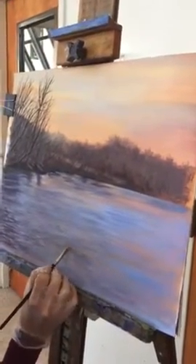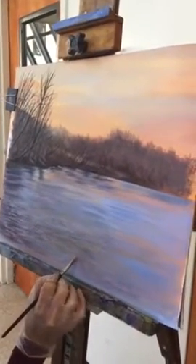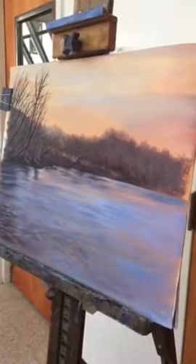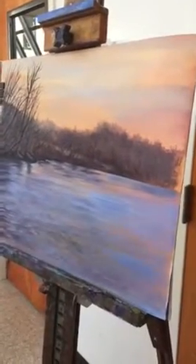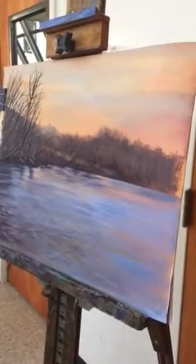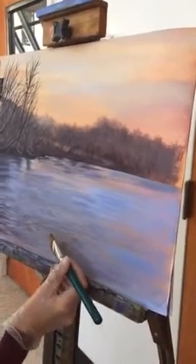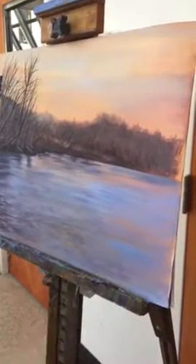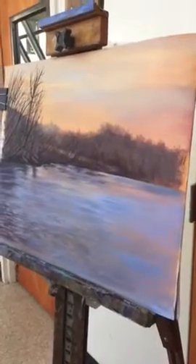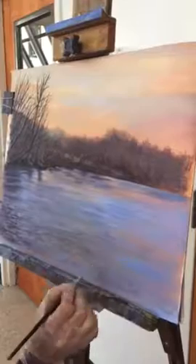And then if you want, you can also blend this. You can leave it sharp like that, or you can take a large angled brush and just sort of soften it, holding the brush on an angle like this — one stroke, very lightly. And it just sort of blends it just enough to make it integrate into the rest of the piece. That's it.